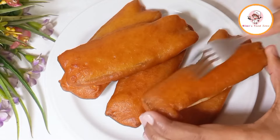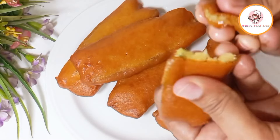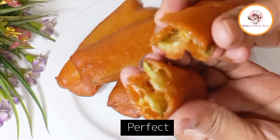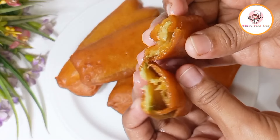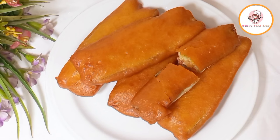And you can see how crispy and crunchy the beguni are. These beguni will stay crispy and crunchy for 2 to 3 hours. Enjoy eating them!